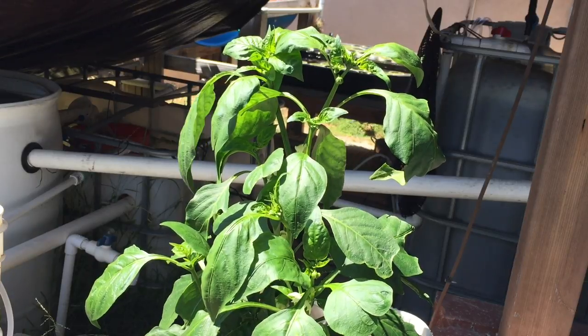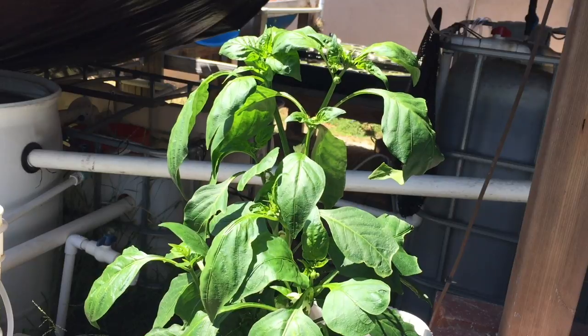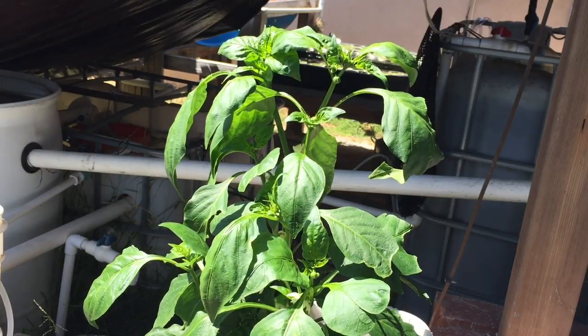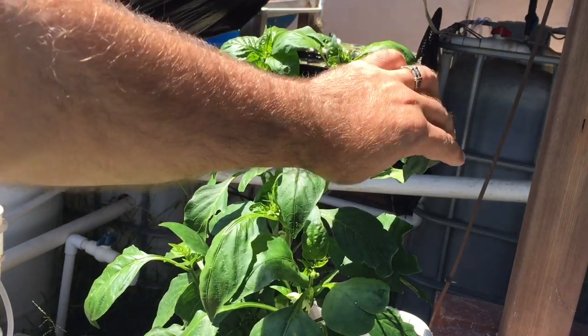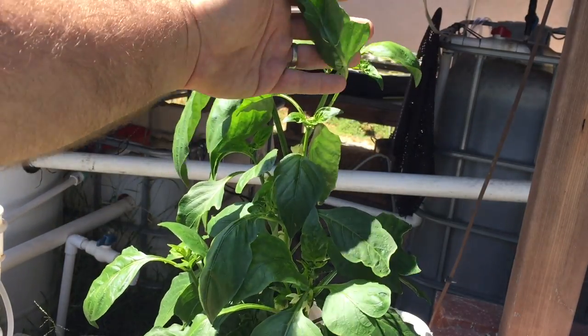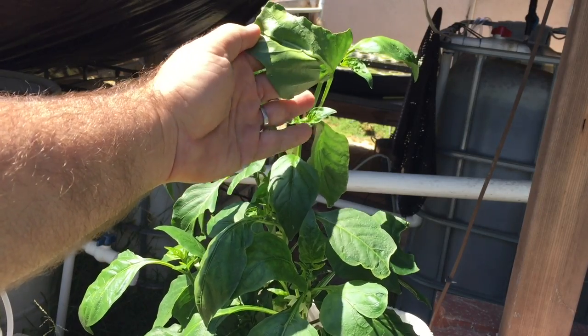Basically this was just an update video to show you guys the magnesium definitely worked on my pepper plants. They're growing like crazy now and I'm happy about it. I also notice something is eating my leaves, so I'm going to have to come out here and find out what it is.